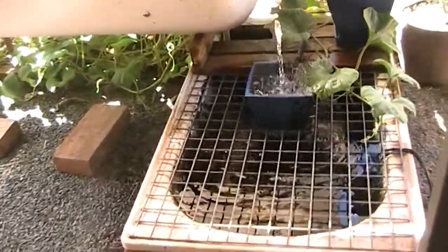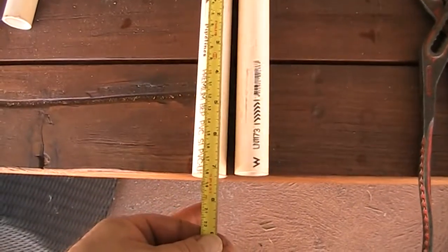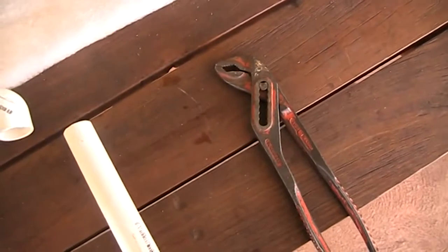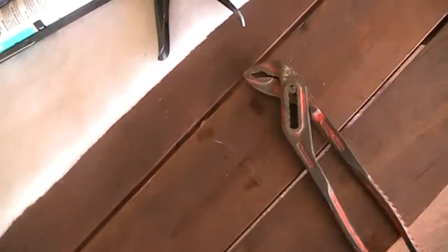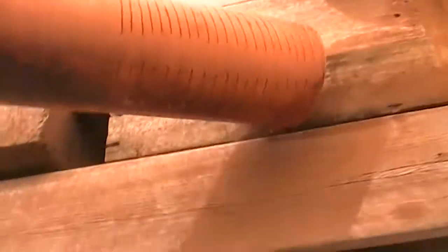Hello YouTube, just a quick one. I've been testing this siphon and made a few modifications to the lengths of the tubes. I've made the short one slightly shorter than the other — one's 18 centimeters, the other one's 19 centimeters. The reason is the water level came up way too high, to the point where it would have been above my grow media, so I shortened it off a little bit until I got the height right.